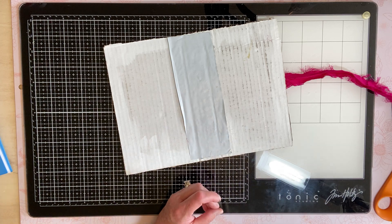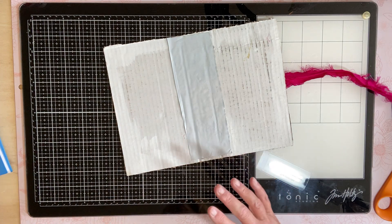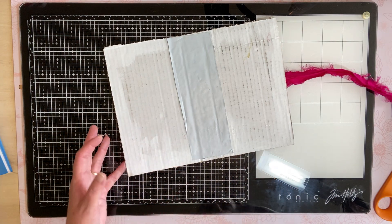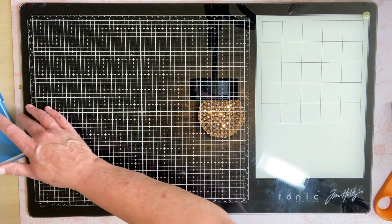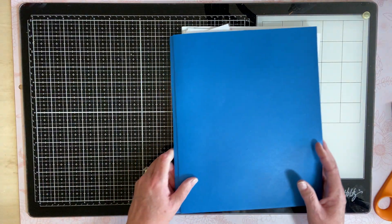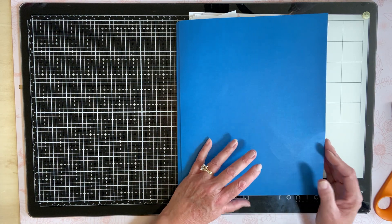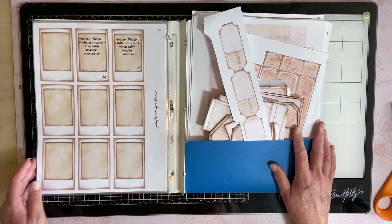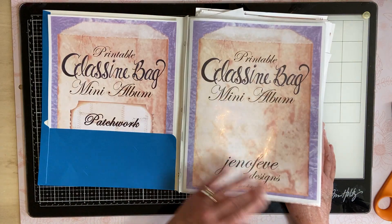While this is drying I want to show you the glassine bag project with Genevieve Designs. This was the first journal I ever made — it was so overwhelming. But once you stick with it and watch a lot of her videos and get on her Facebook page, it's really neat.